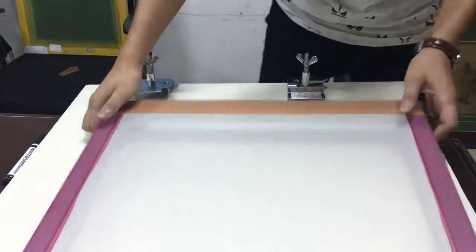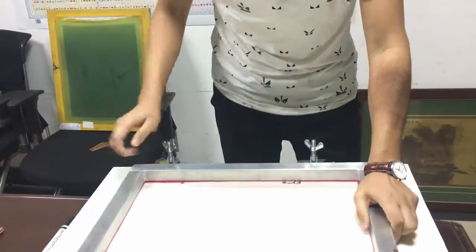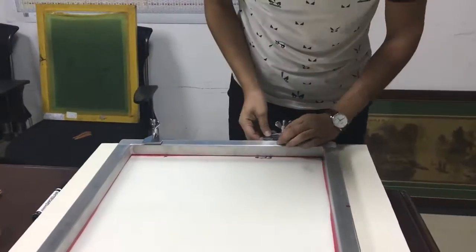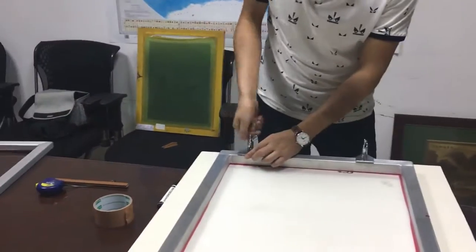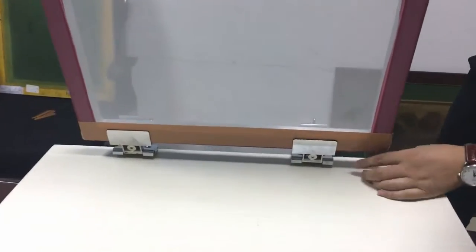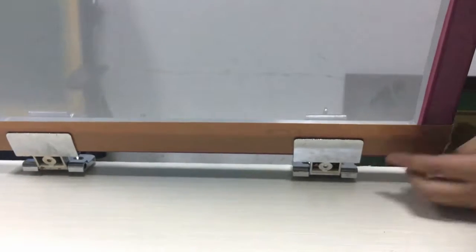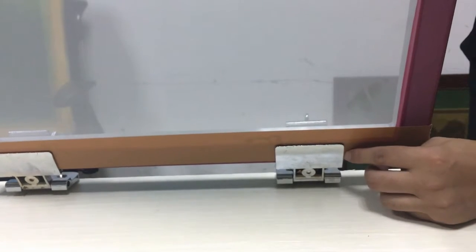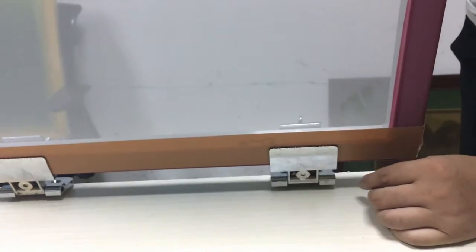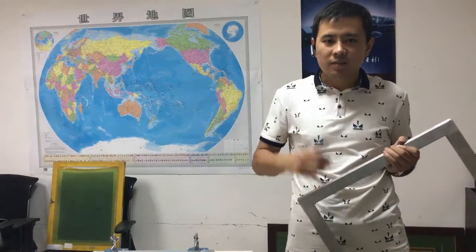I can show you how to put it on the clamps. We can see from this side now — the tape is covering the screens, so the clamps will not touch the screen directly and it will avoid some breakage. I hope this can help you. Thank you for watching, bye bye.